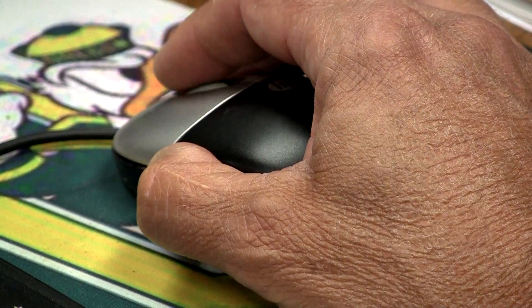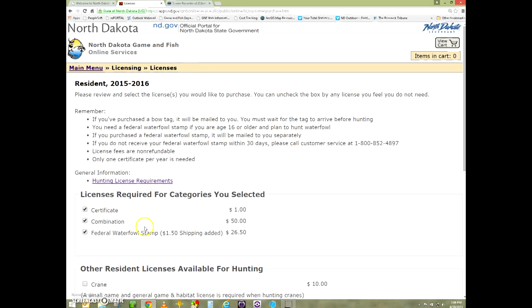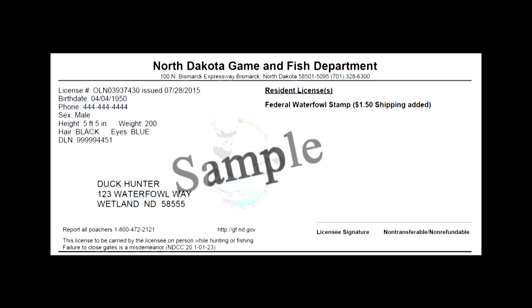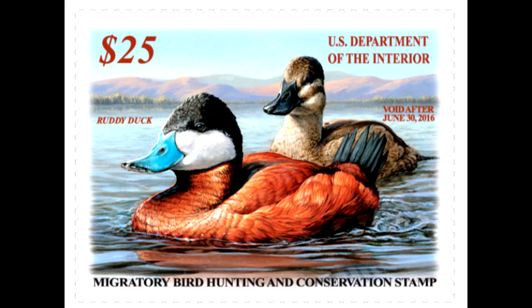A few extra clicks of the mouse and you're there. You simply select that you want to purchase the stamp, it gets added to your shopping cart, and then it goes through the normal checkout process. The federal duck stamp is printed on the back of your license with an expiration date of 45 days. In the meantime, the actual physical stamp will be mailed to you to affix to the back of your license.